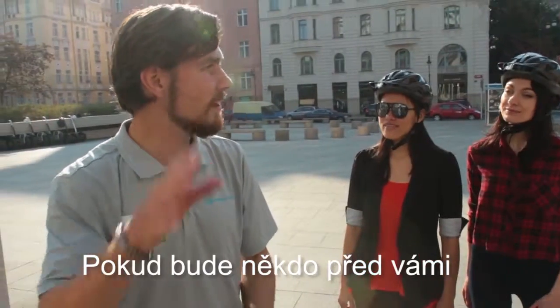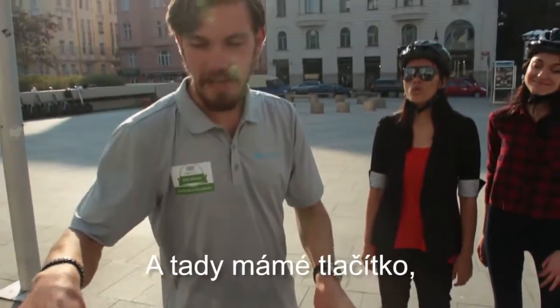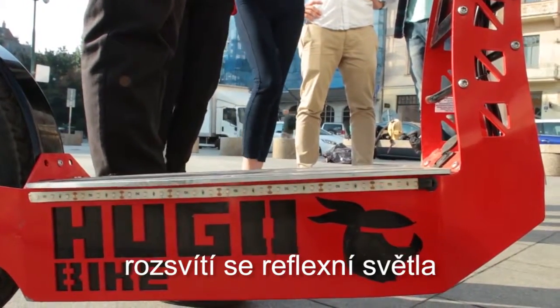There would be anyone in front of you — right here we have this klaxon. Just press it and they should move. And right here you have this button. If you push it in, the lights on the bottom, it turns off.